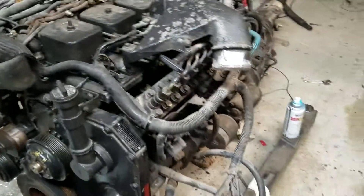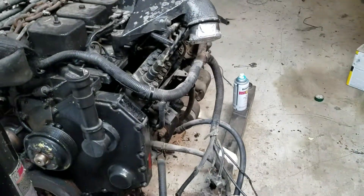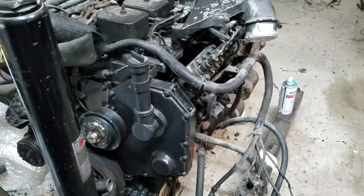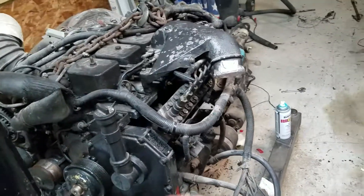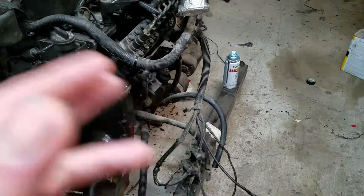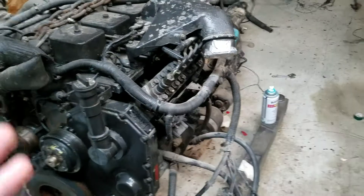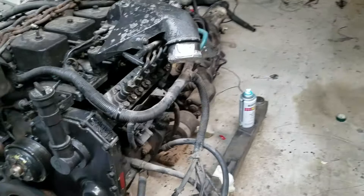Hi YouTube, I'm going to do three videos. Video one, I'm going to talk about the international head — how you can tell if you have an international head on a 12-valve Cummins. Video number two, I'm going to talk about the difference between a 47RH and a 47RE. And video number three, I'm going to touch base on hooking up Adreno to control the 47RH 4th gear and torque converter lockup.